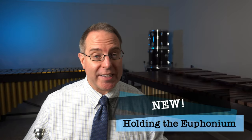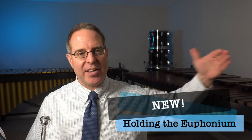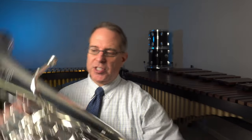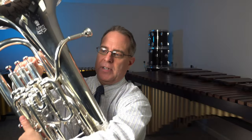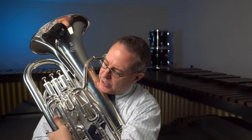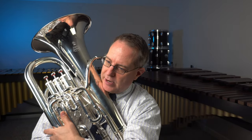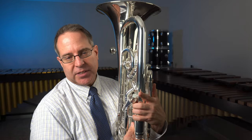So let's talk about how to hold the instrument. The general way you're going to hold the euphonium is you're going to grab your left hand, wrap it around the instrument, and pick it up. I'm going to wrap my left hand around, grab it right here, and lift it up into playing position. The left hand holds just about all of the weight. I have a fourth valve operated by my first finger, and my thumb goes on the spring-loaded key.